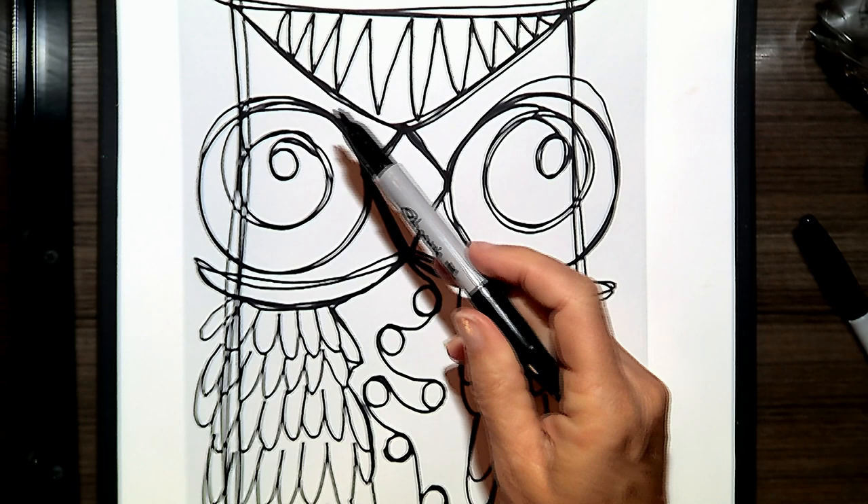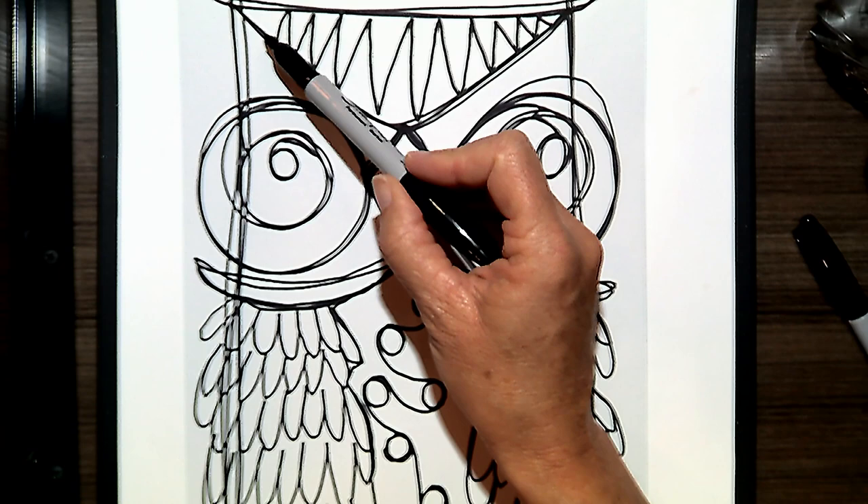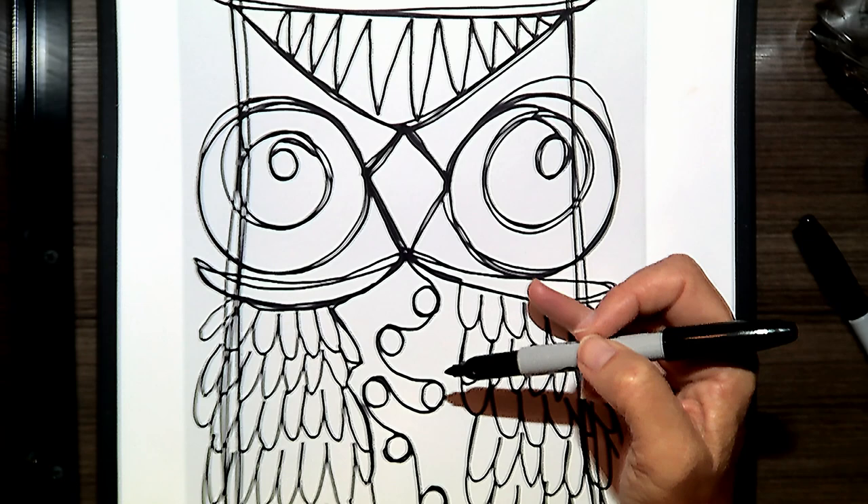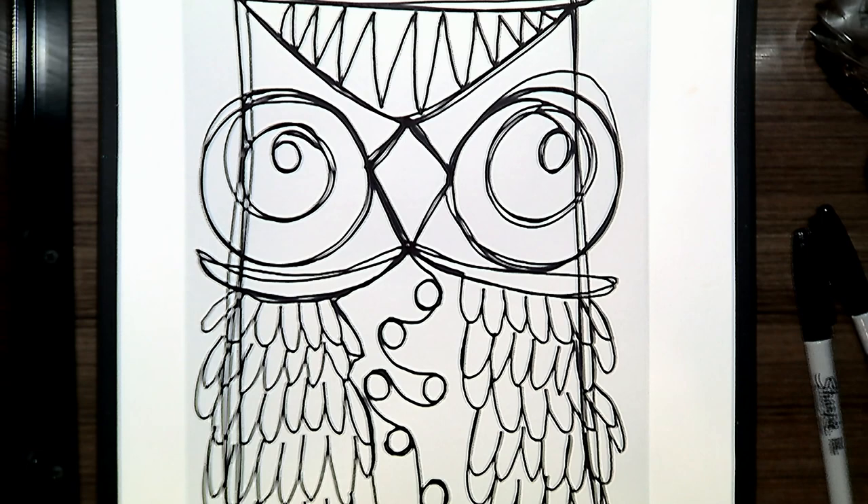Looking back, I could have done many different designs — I could have added some wavy lines, some waves, I could have done a plaid, I could have done stripes coming up and down. So there are lots of options for the interior design of your owl.